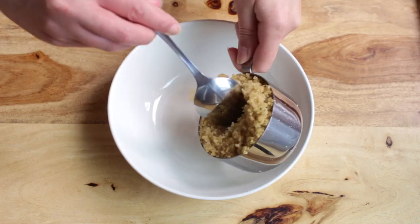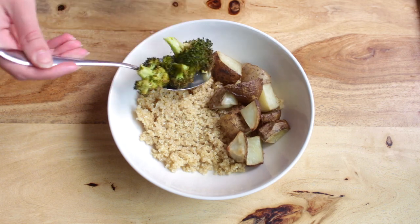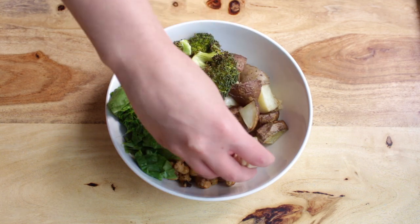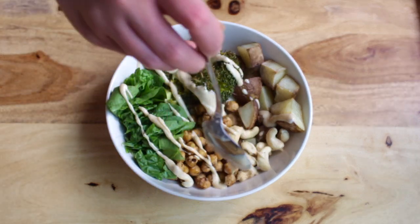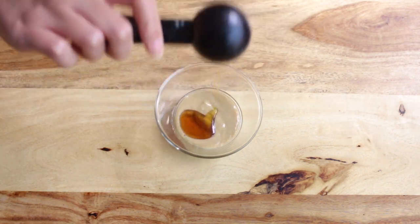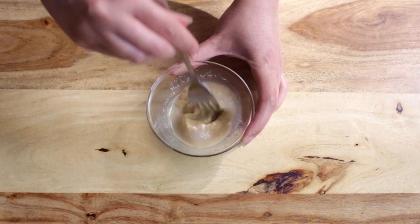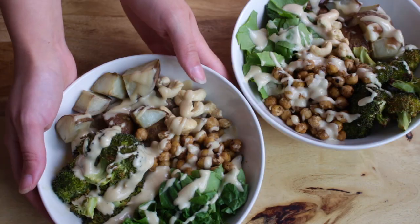Now you're ready to assemble your Buddha bowl. All of the ingredients used in this recipe are really high in iron — we have quinoa, potatoes, broccoli, chickpeas which are a really good source of iron, spinach for leafy greens, and cashews which are also really rich in iron. For the maple tahini sauce, in a small bowl add 2 tablespoons of tahini, 1 tablespoon of maple syrup, and 1 tablespoon of lemon juice to help with the absorption of iron. Lemon juice contains a lot of vitamin C which is essential to help with iron absorption. This Buddha bowl is packed with wholesome ingredients that are essential to boost your iron levels.